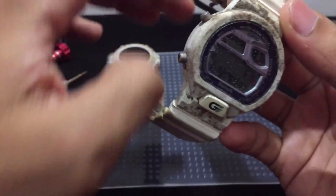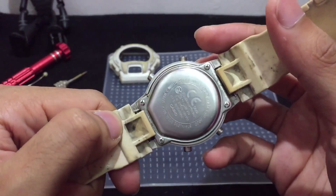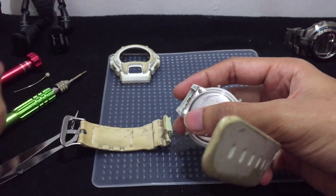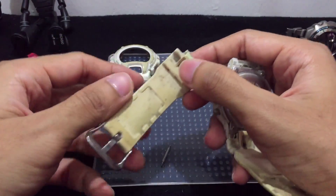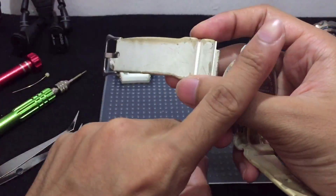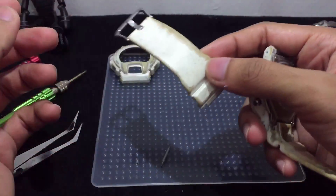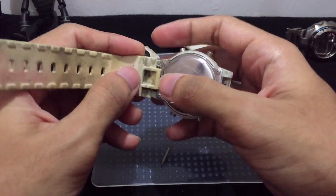Next, I'm going to remove the watch band, which is locked with a simple spring bar — already coming out pretty easily. I'm going to remove all the paint, scrape it off, and polish the watch resin, and probably paint it back if I have any paint, which I didn't.